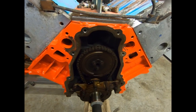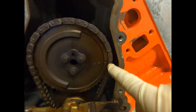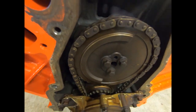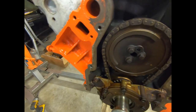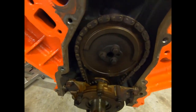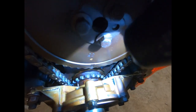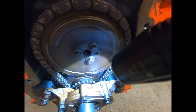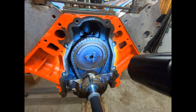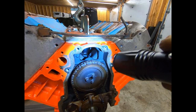Now we need to line our timing marks up. We have our spark plugs out of the cylinder so we can spin it over freely. We're just going to line that mark there up with the dot that's on the crank here, so we'll spin this over. There's the mark on the cam sprocket, and down there you can barely see it, but there is a dot on the crank sprocket. You just line those up straight up and down, pointing towards each other. Once that's done, we can back these three bolts out for our timing gear, pour our timing chain off, and that accesses the retainer for the cam.